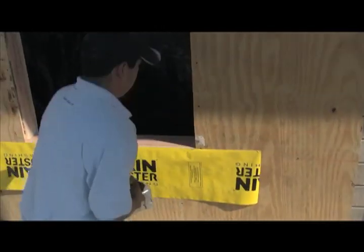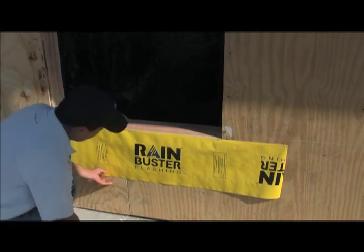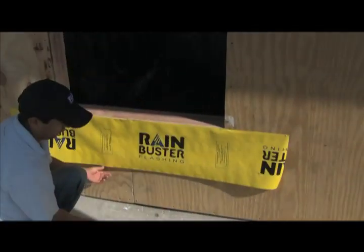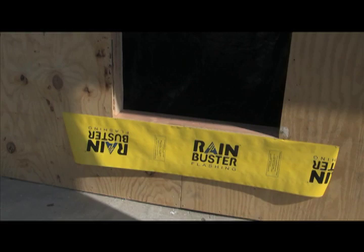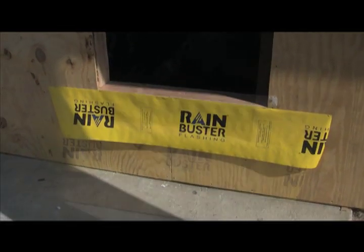It's very important not to put your staples in this lower course of flashing really below that edge of the rough opening, because that material is going to be pulled away later. You want to put them right on the edge so that building paper can go behind the flashing paper.